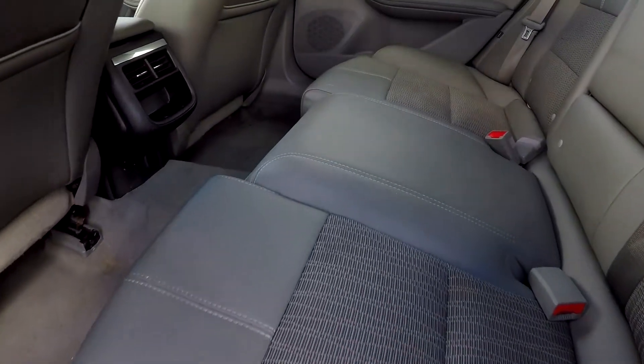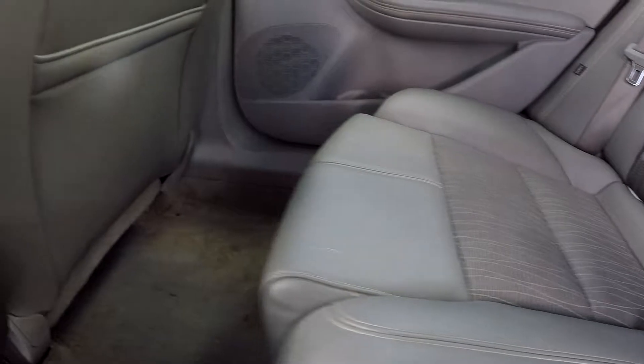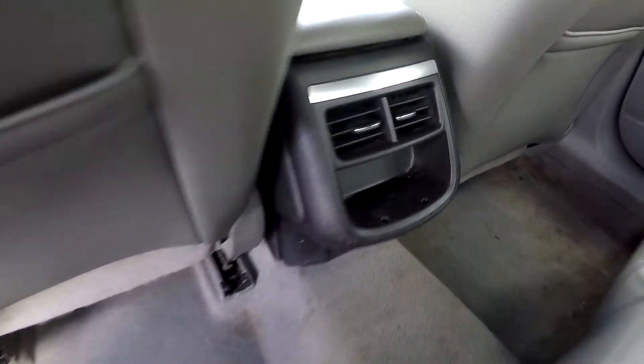Coming to your back seats, you're looking for any major flaws like stains, tears, anything like that — so far everything's looking good. On the floor you're going to see some slight discoloration, nothing too major. You will also have climate for your back seat passengers.